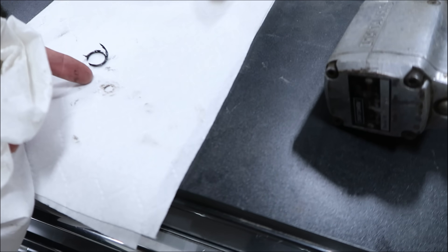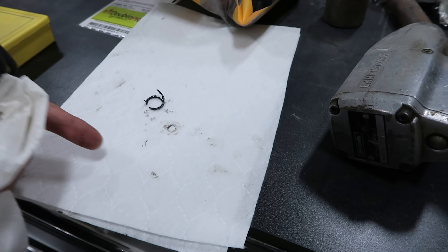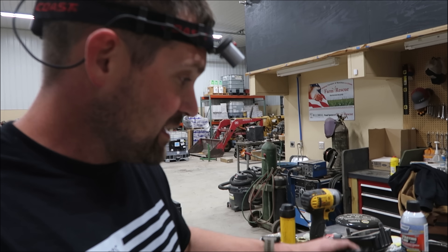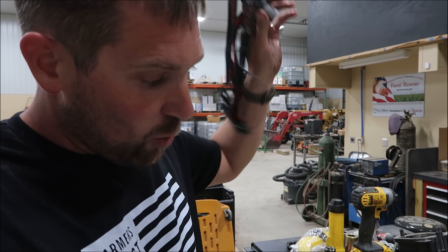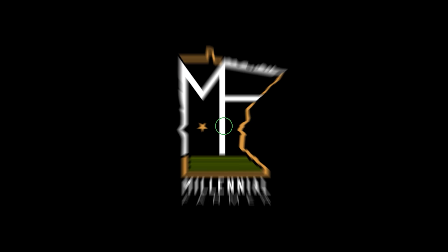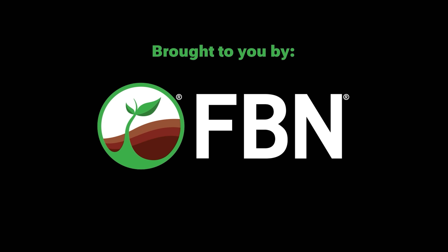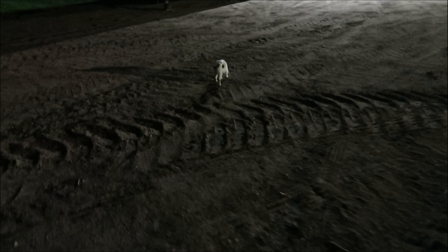Here's the old one. For anyone that's ever looked at an O-ring, you know that there's supposed to be a lot more of an O than that. Well, that's it. CatDog and I say goodnight.